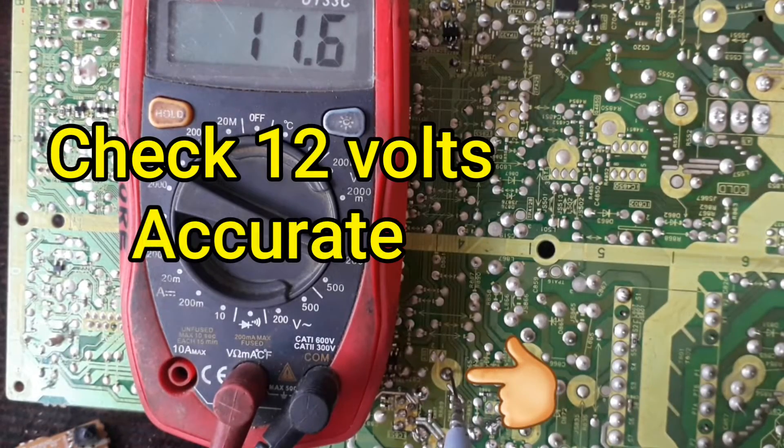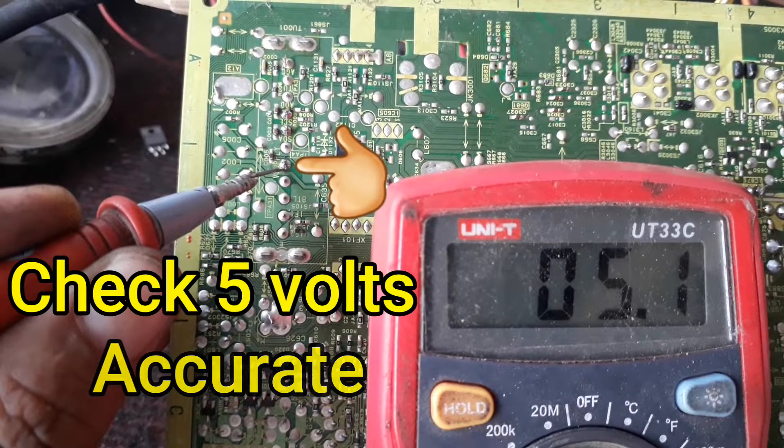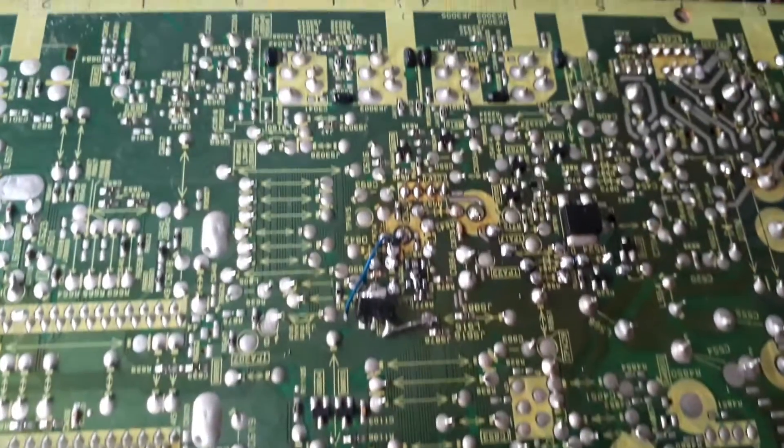Now its 12V is also accurate, and 5V in tuner is also accurate. Let's look at the TV — it is perfect now.